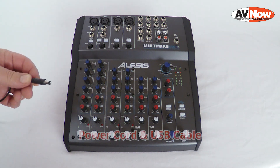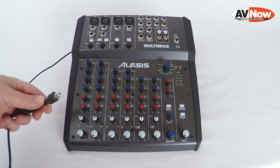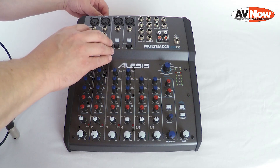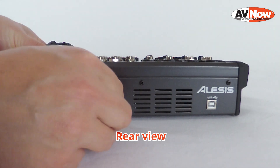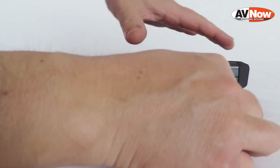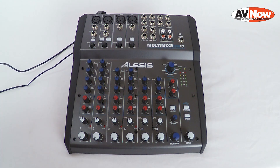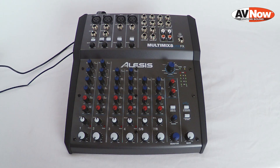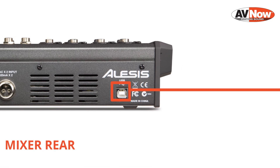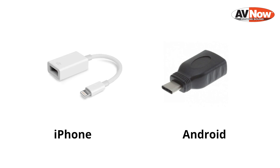The first thing we're going to do is plug in the power cord and the USB cable. These go into the back of the mixer. Once the USB cable is connected, we're going to get the other end of the cable, which is a USB type A, and connect that into the computer. This can also be connected into an iOS or an Android device if you have the right adapters.